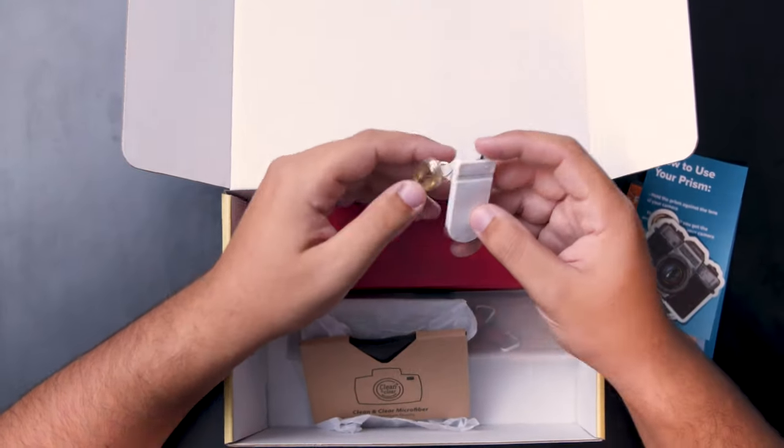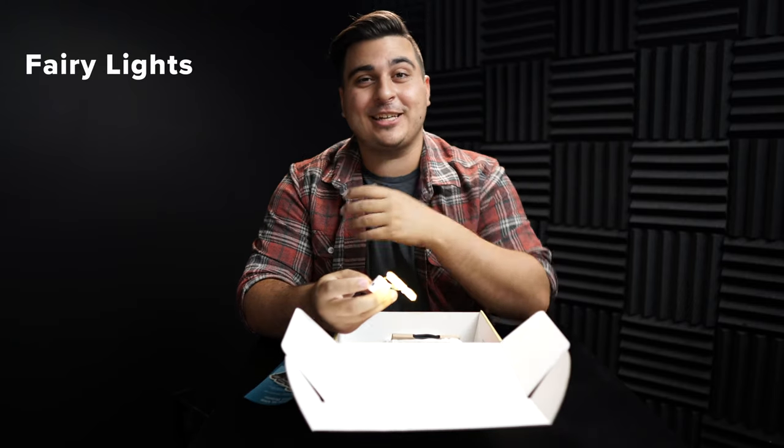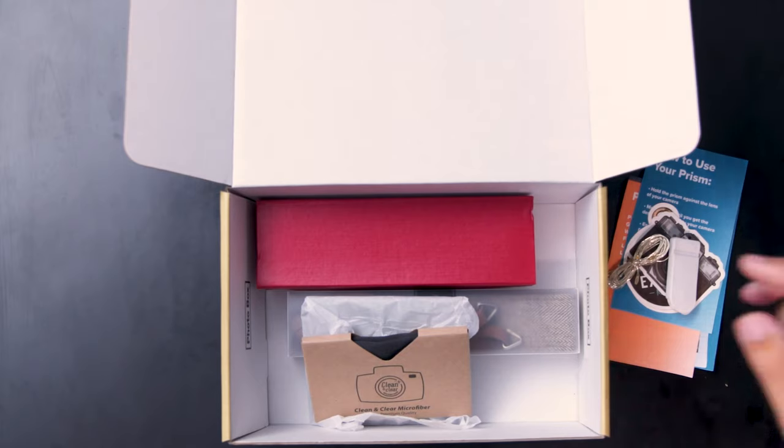It looks like we have some fairy lights in here. With fairy lights you can string them out toward the camera and create some really cool bokeh. There are so many things you could do — you could light up your subject, wrap them around someone — there's just some awesome stuff you can do with fairy lights.